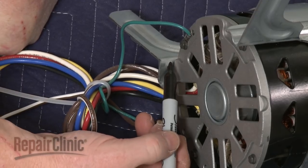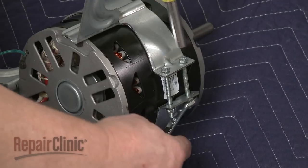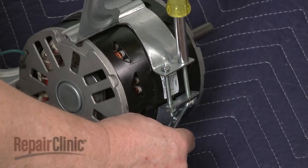Mark where the old motor is positioned on the bracket. Now loosen the bolts on the side of the bracket and remove the old motor.